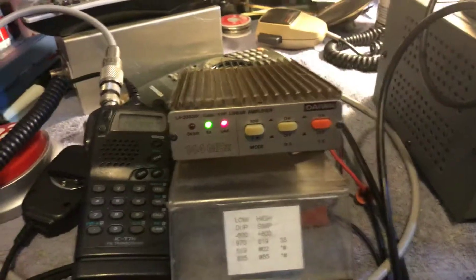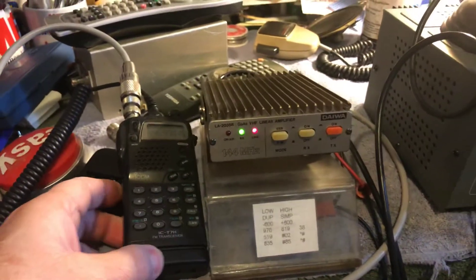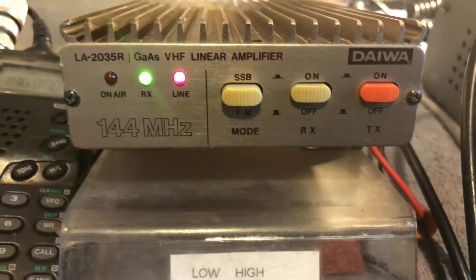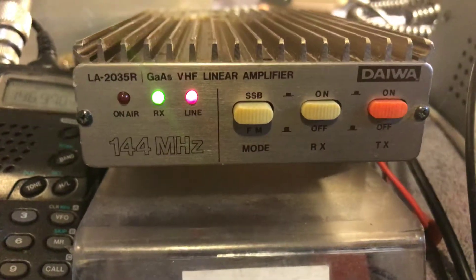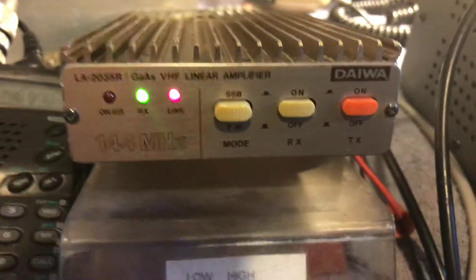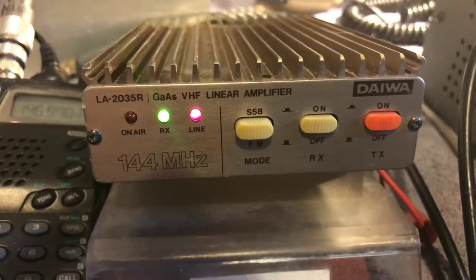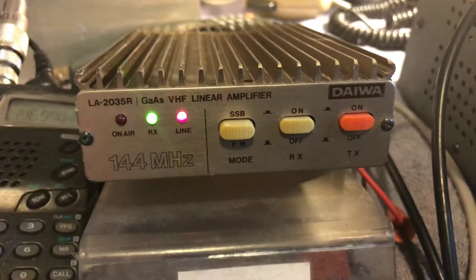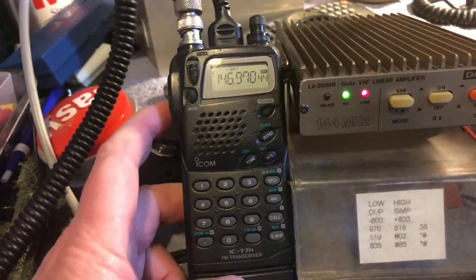Hello everyone, another video by Radio Nut R — that's me. This video is to show the Daiwa LA2035R 2-meter FM and sideband 30-watt amplifier. I got this from a friend of mine — he gave it to me and said it didn't work on his CB radio, and I said, no, probably not, since it's a 2-meter amp. He's a nice guy, but anyway.